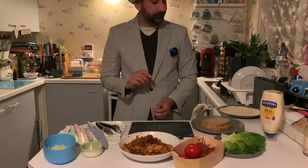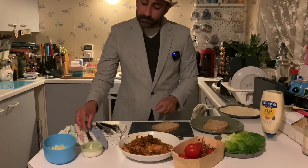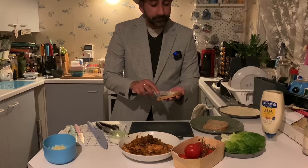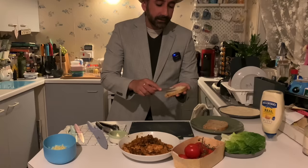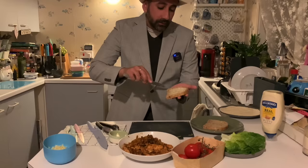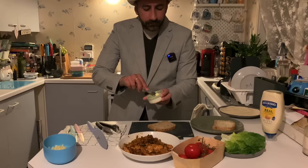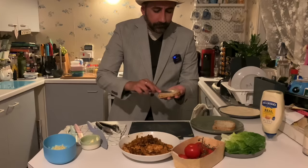For the sandwich we're using seeded bread, and the first thing we want to do is apply a light coating of creamy Irish butter — certainly not margarine. Just a very gentle coating, nice and light. Sort of like a football pitch — you want to be within the lines, no offsides, we want the ball in play at all times. There we go, it's as simple as that.